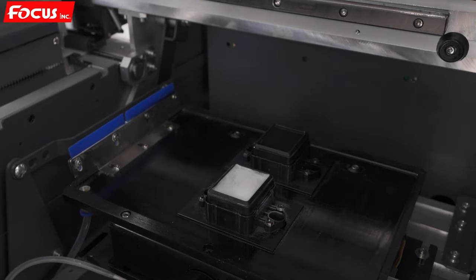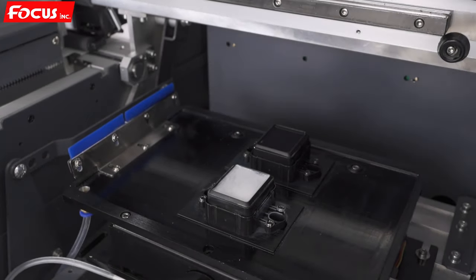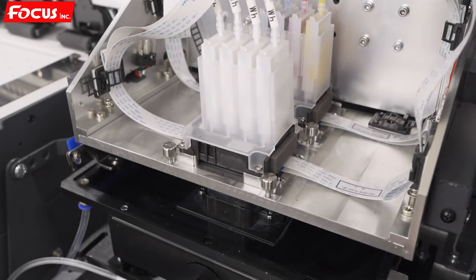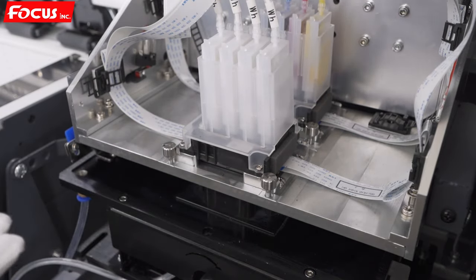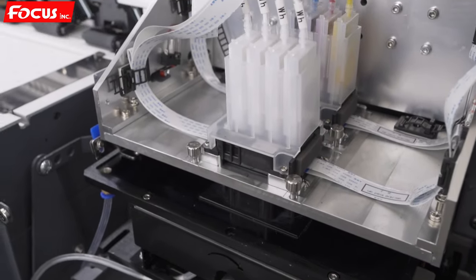After loading the clean solution to the cap station, we go back to the control software. We press X-home to make the carriage return to the home position and the cap station moves back automatically. Press X-home to go back to home position and the cap station starts to move up to seal the print head and keep it wet without leaking air. This is all the procedure to keep the print head wet every day after printing.